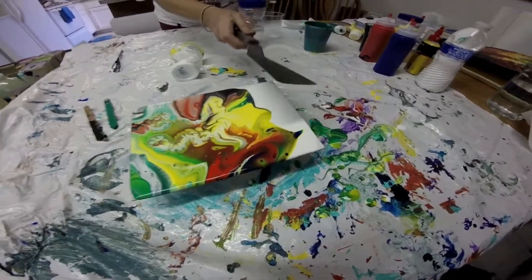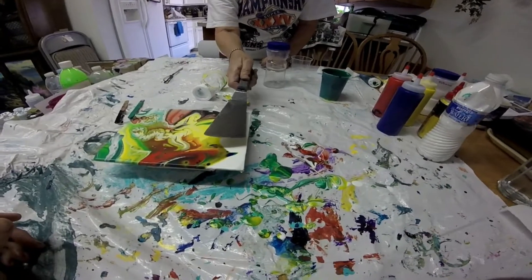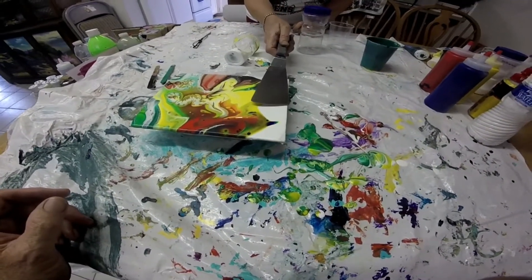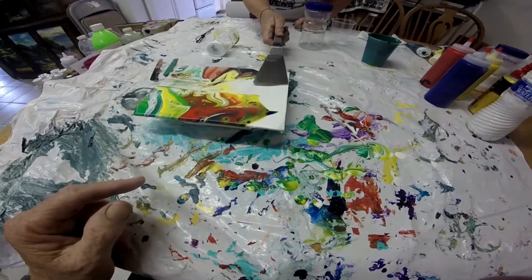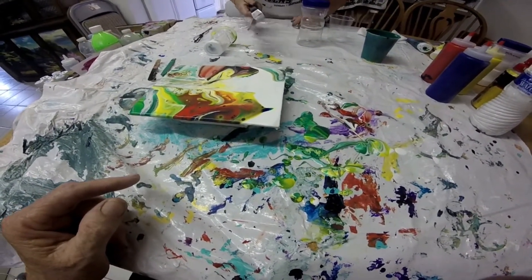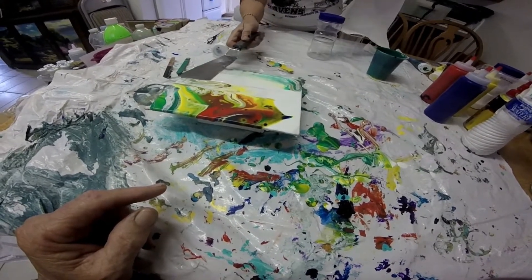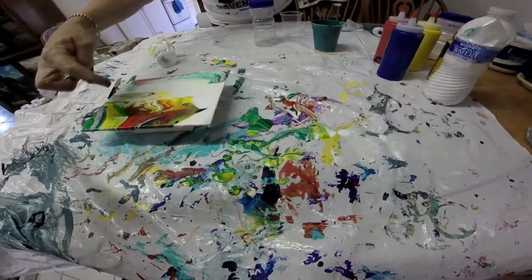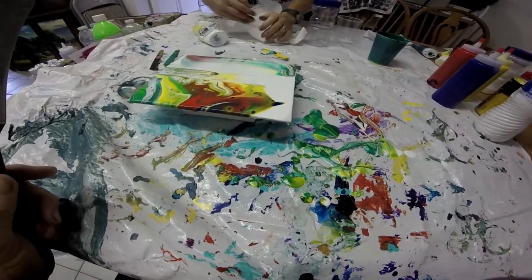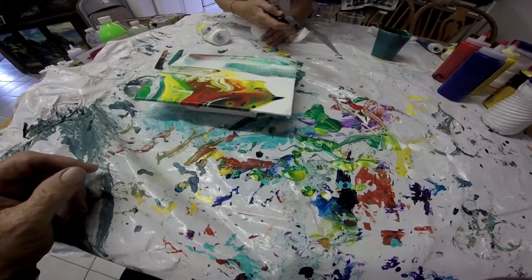For the swipe, use a spatula. You can't press down hard or you'll scrape the paint right off. You're going to go very lightly along the surface — take your white paint and spread it out over the other colors. You're supposed to wipe the spatula in between swipes. If you like what's happening, just leave it.